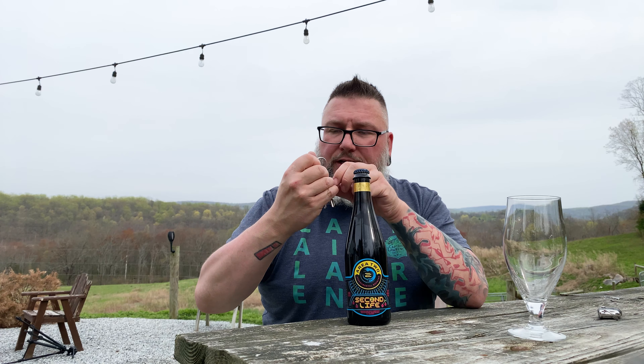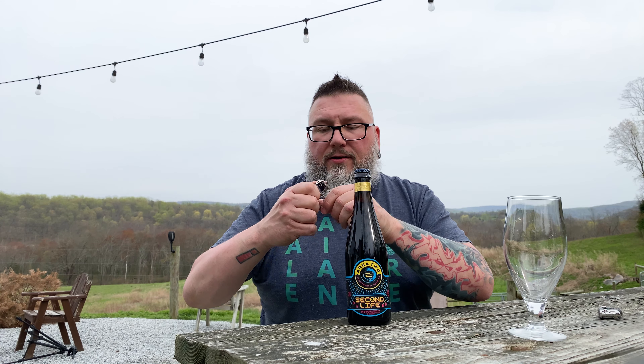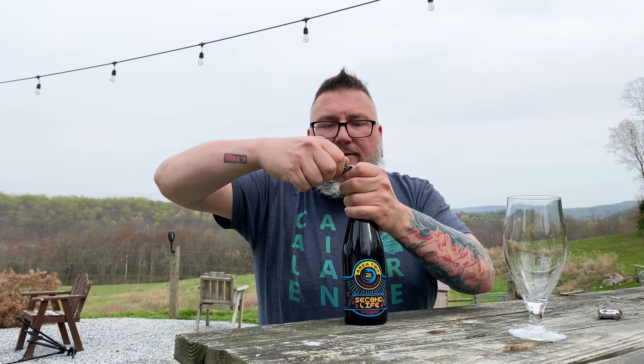How you doing YouTube? Matt Massa Beer Reviews back with a little bit of Two Roads in the form of their Area 2 series, which is really just a whole other brewery, but still called Two Roads.